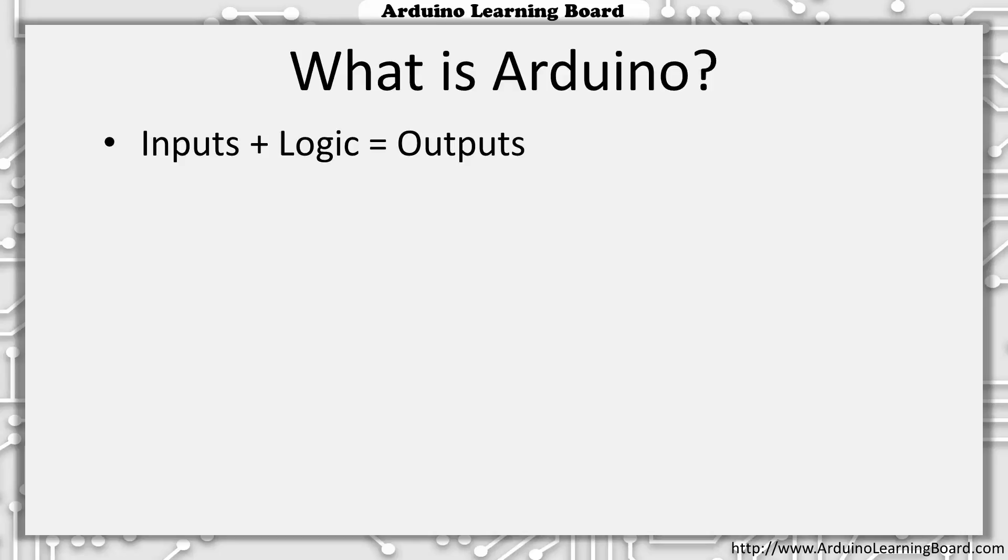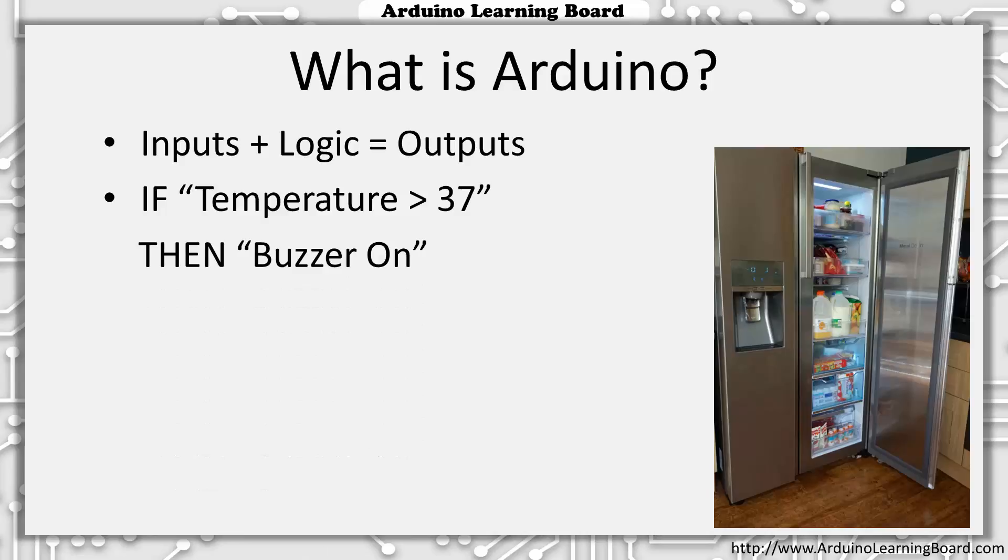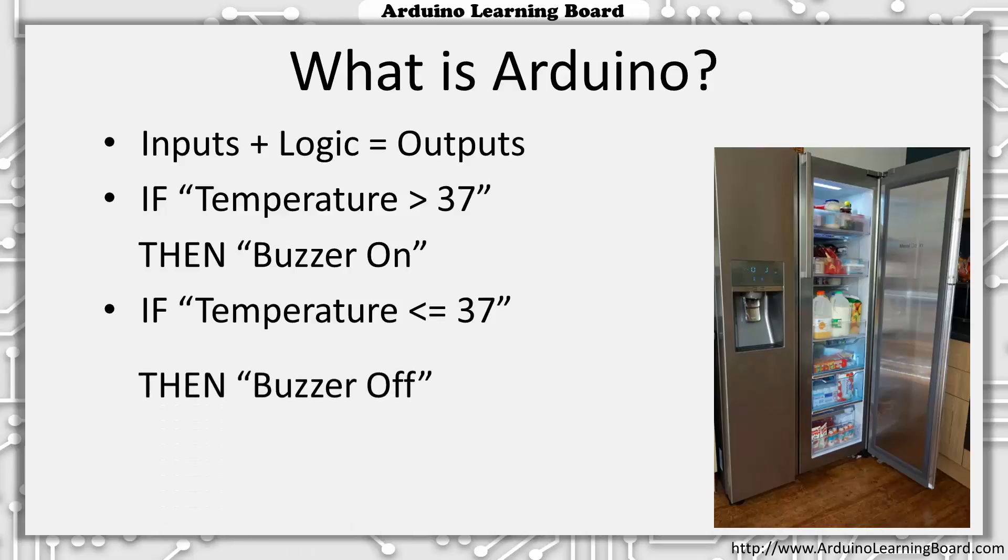A more programmatic way to think about it is with if-then logic. For example, you may want to create a buzzer to let you know that you've forgotten to close the refrigerator door. Using a temperature sensor and a buzzer, you could create a simple program to say: if the temperature inside my refrigerator is above 37 degrees Fahrenheit, then turn on the buzzer. Likewise, if the temperature is below 37 degrees, then turn off the buzzer. We'll see specific examples of using if-then logic once we get started programming our Arduino.